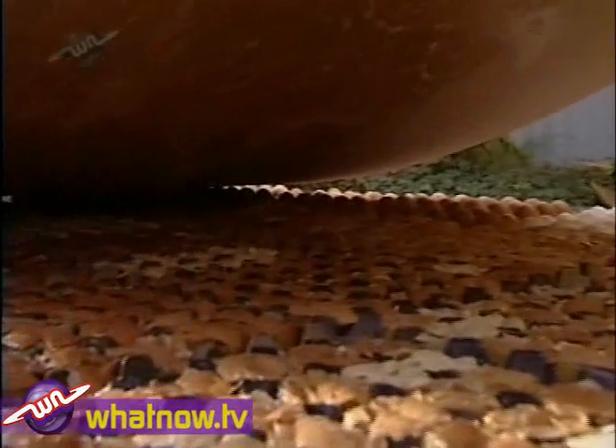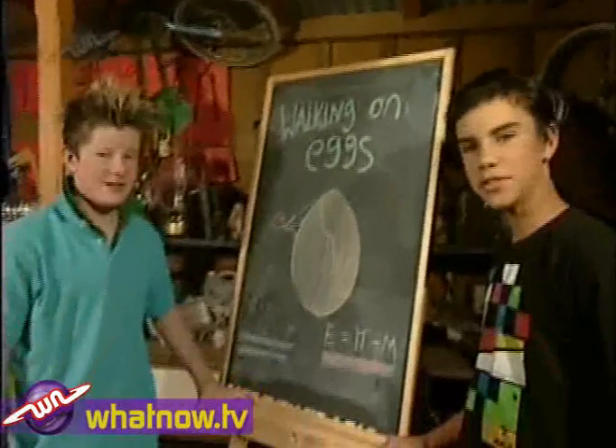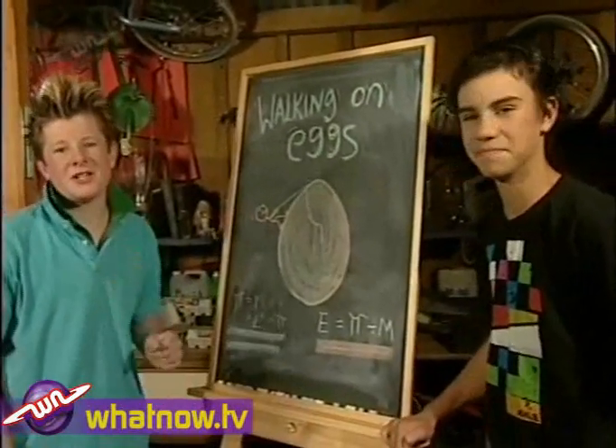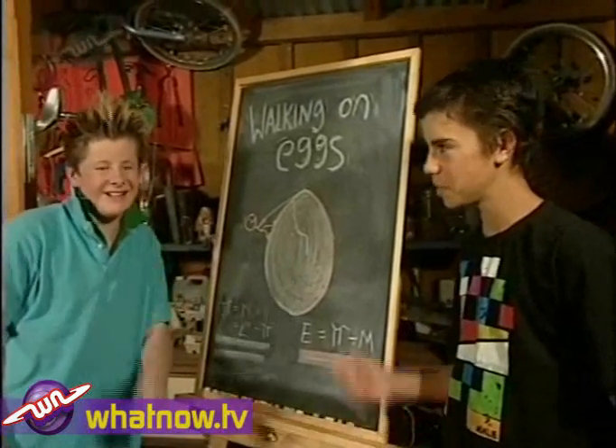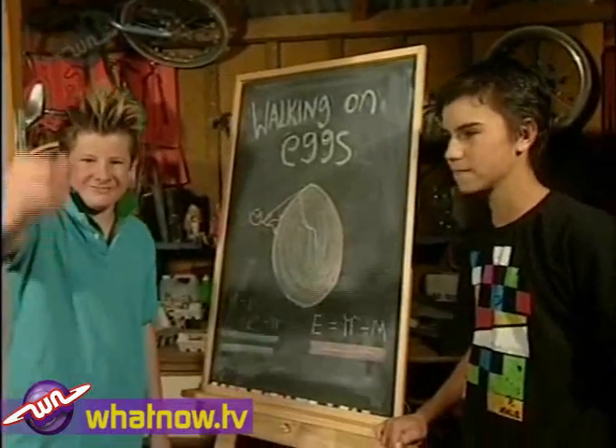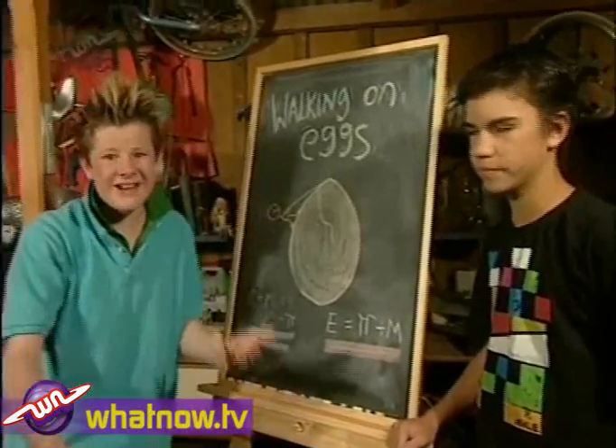A broken egg is a broken egg, and so after rigorous experimentation we can confirm this extremely scientific result: eggs weren't made to be walked on. All errors and omissions accepted, all care and no responsibility, some dramatization used, batteries not included, results may differ. I'm Mitch and I'm Mike — thanks for watching Wacky Workshop! We're running late so we've got to make like eggs. You mean we've got to get cracking? Get it? Cracking!